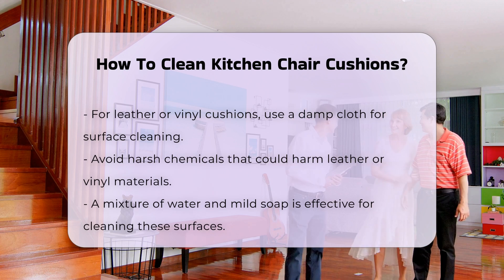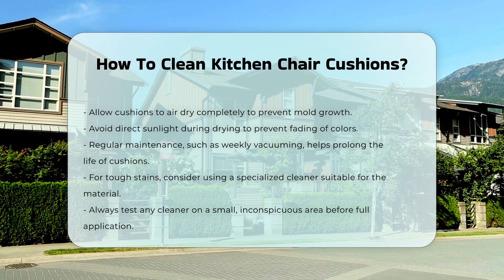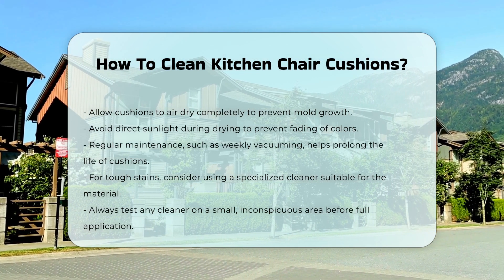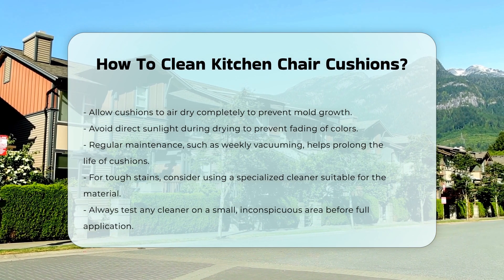Regular maintenance can extend the life of your kitchen chair cushions. Vacuuming them weekly helps remove crumbs and dust. For stubborn stains, consider using a specialized cleaner designed for the cushion material. Always test any cleaner on a small, inconspicuous area first.